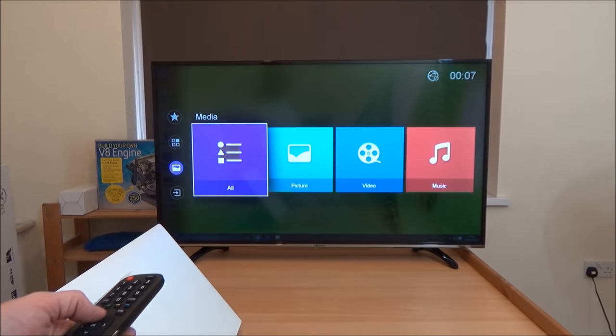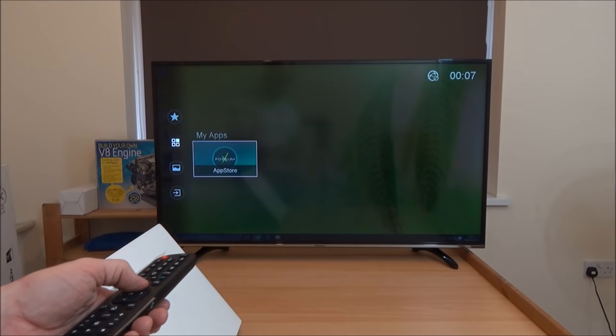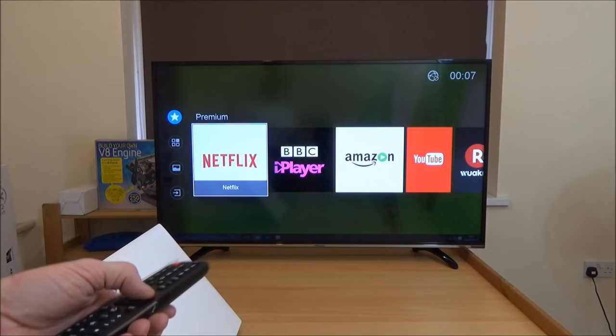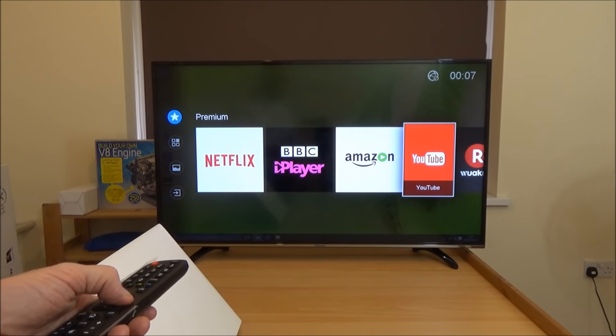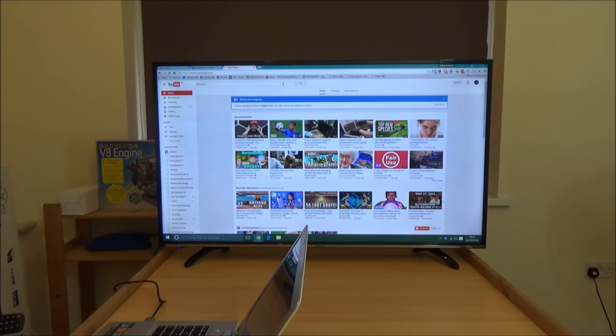Let's go back to the settings. There's the app store and there are the built-in apps — Netflix, iPlayer, Amazon, YouTube. It's still not working, so what we're going to do is try going into YouTube through the laptop and see if we can find a 4K video to display on the screen itself.